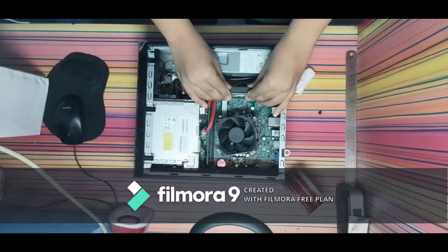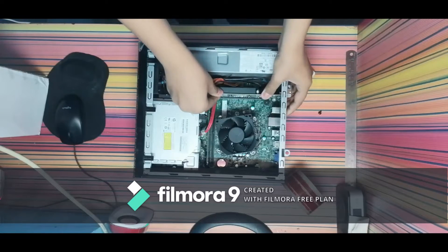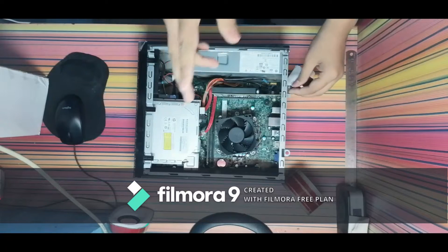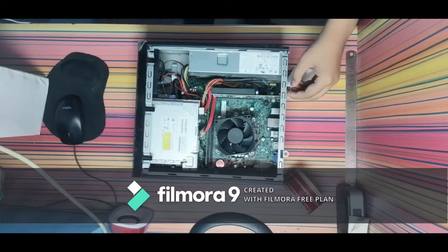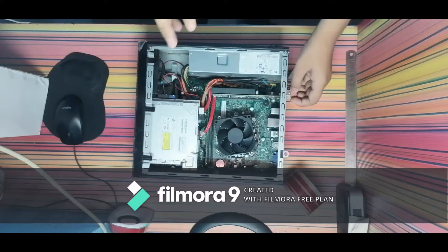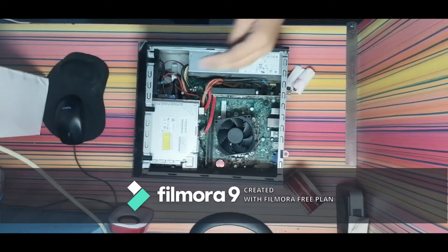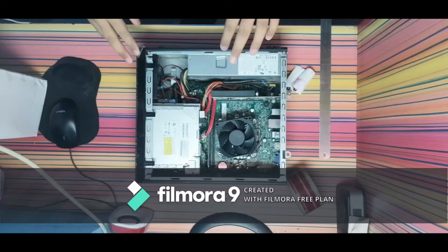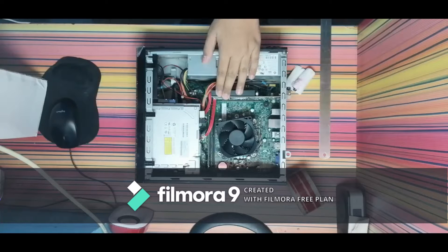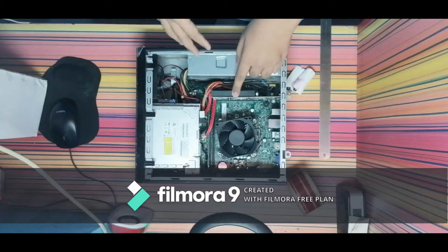From my side, if a pro gamer wants to choose a graphic card for a slim cabinet, he should directly choose the Gigabyte GT 1030 with full confidence. I have now perfectly installed the graphic card back, and now I am going to show you the performance on the computer screen.